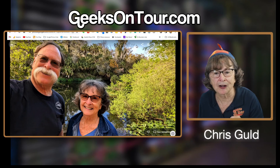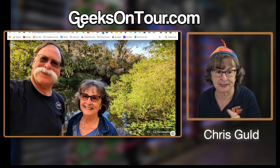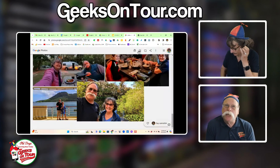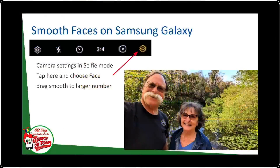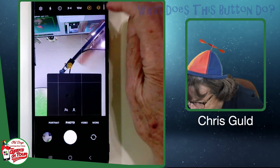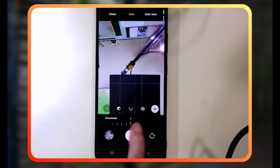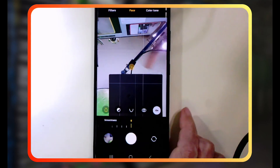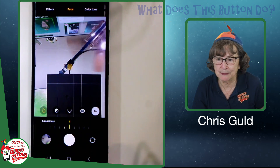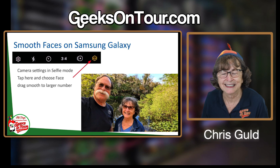Now this is a special one. If you're especially a woman over a certain age, notice how my skin looks smoother than it probably really does — and I did not retouch this or edit it after the fact. There's a special setting on some phones to smooth wrinkles. On the Samsung, that setting is found under those two little squares in the camera — tap that button and then "face." You'll have a slider for smoothness you can set from zero all the way up to eight. I kind of like it all the way up, and it must be on by default. And that is our tips for taking selfies — I think it's fun!